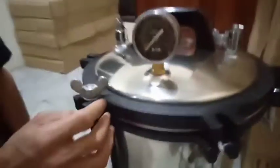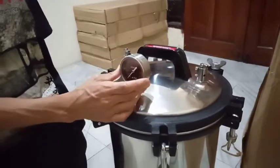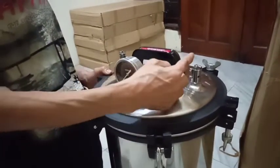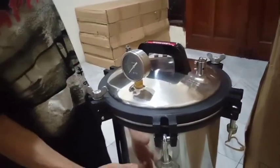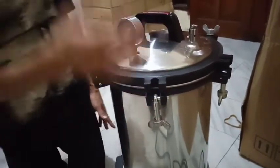Kalau sudah, kita tunggu waktu 20-30 menit ya. Kemudian kita buka katup udaranya ini, biar uap di dalam bisa keluar ya.